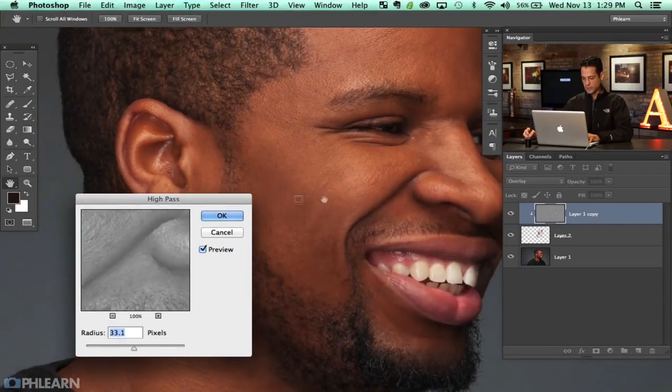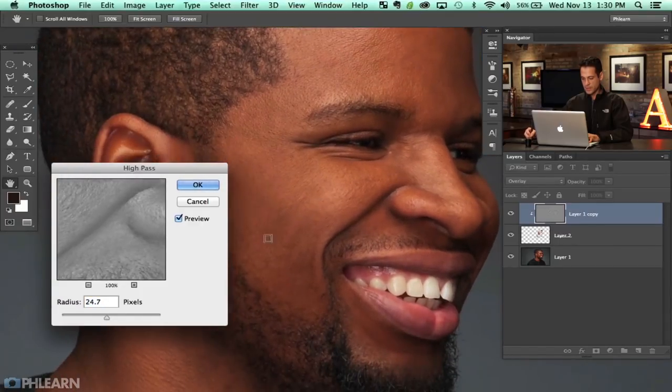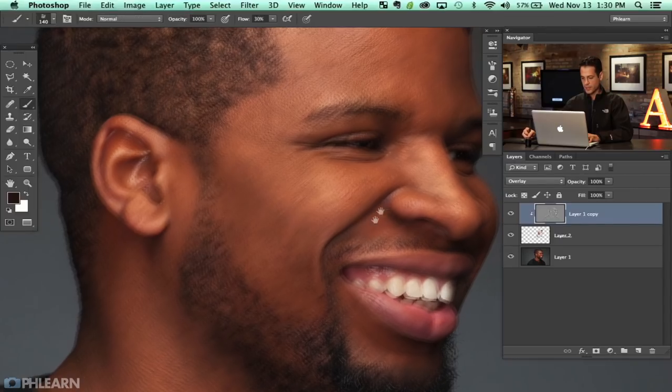Go to Filter, then Other, then High Pass. Here in the High Pass filter, I'm going to choose a radius that gives our skin detail back. As I drag from left to right, somewhere around here we get our skin detail coming back. The reason I'm doing this step in this order is now I can actually see the skin detail as it comes in. Something like that looks pretty good — the detail is coming back. I'll hit OK.